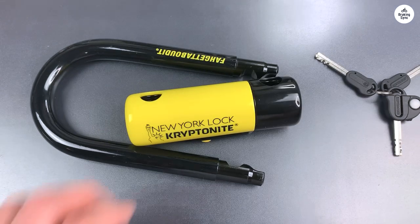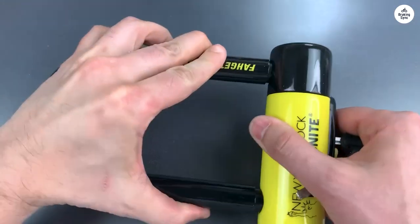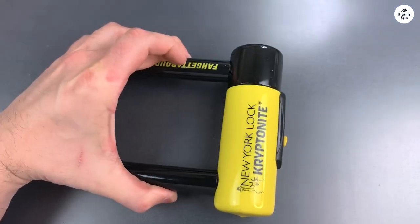The chain is still a bit of a weak point, but this U-lock is huge and very heavy — keep that in mind. It fits under my seat with plenty of room for other gear.